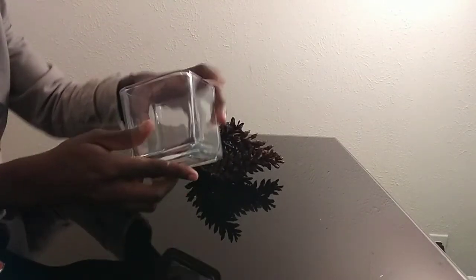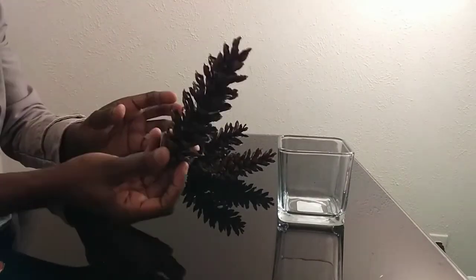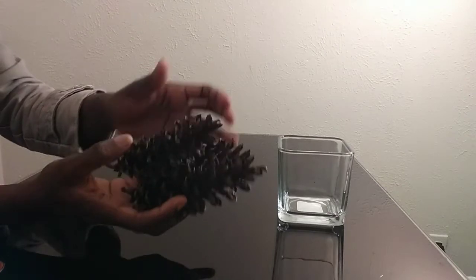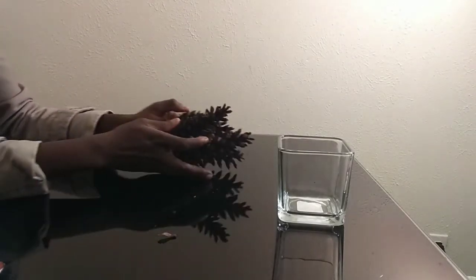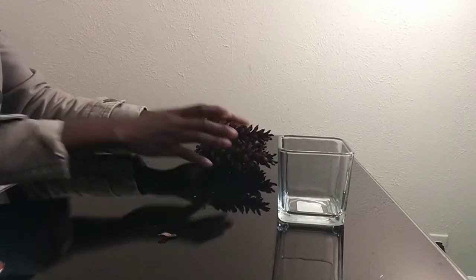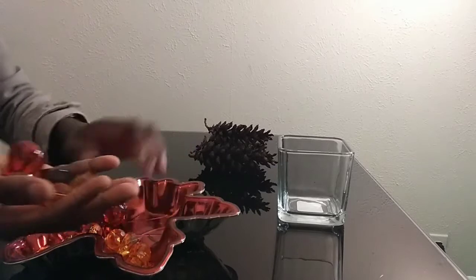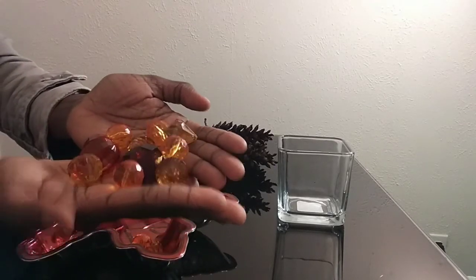The items I'm using for this project are a square glass container that I bought from the dollar store, four pine cones that I gathered and picked up, some brown material, and this maple leaf tray.